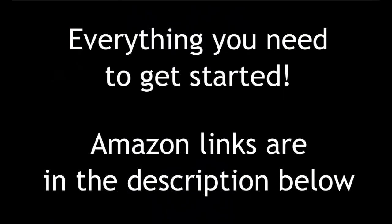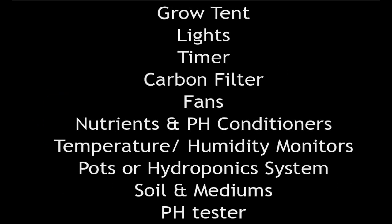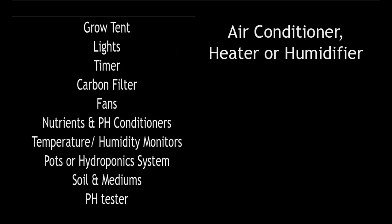Here's a list of everything you'll need to get started — Amazon links are in the description below. You'll need a grow tent, lights, timer, carbon filter, fans, nutrients and pH conditioners, temperature and humidity monitors, pots or hydroponic systems, soil and mediums, a pH tester, and an air conditioner, heater, or humidifier depending on your room conditions.